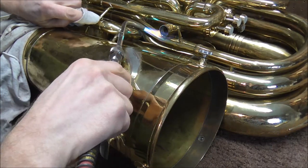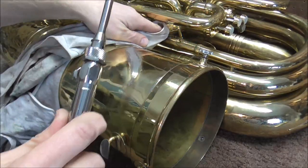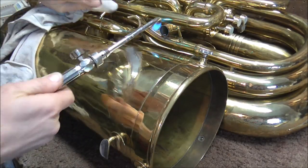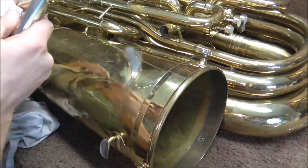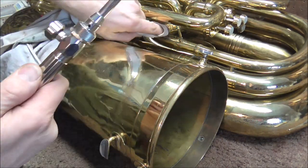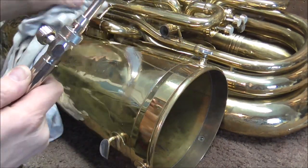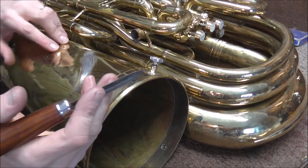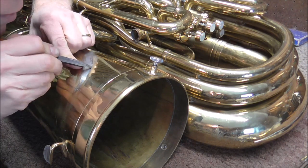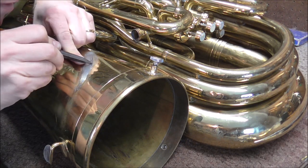Another way of cleaning up the solder is to heat and wipe using a rag. You clean up the old solder — the top layer — and then you have a fresh layer underneath. Sometimes, after you're done doing this method, if there is some of that dull gray color, then you still need to sand it down anyway.